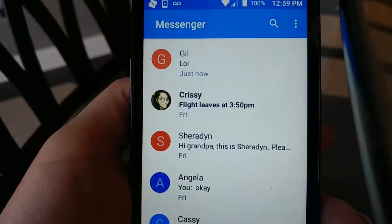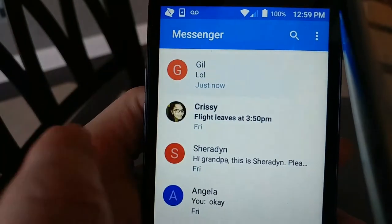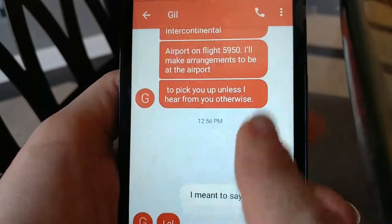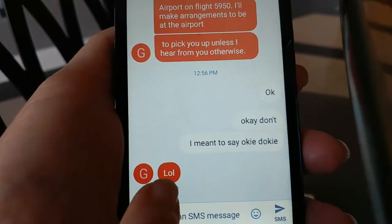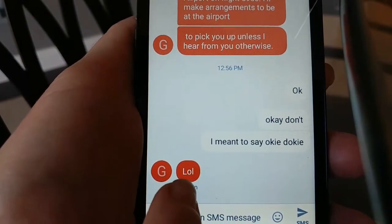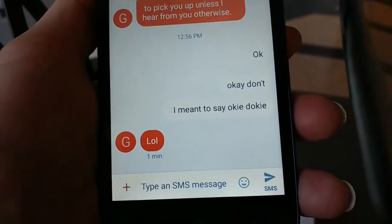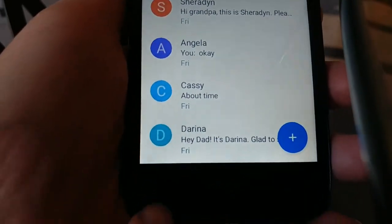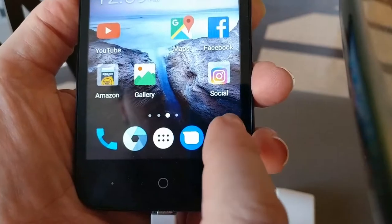I think that's all for Messenger. You don't ever need to delete anything from Messenger. Gil wrote all of this and you wrote back, and then he responded 'LOL' — that means laughing out loud. That's one of those little things people use nowadays. I'm going to keep clicking back and go to our next thing, which is Internet Explorer.